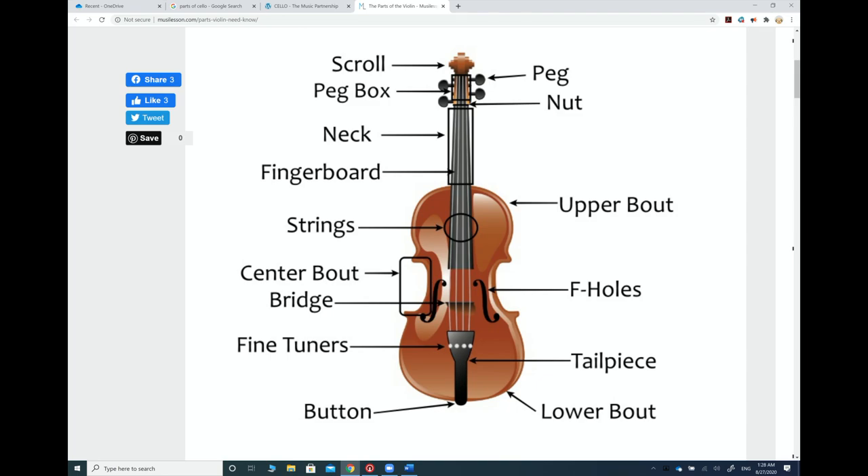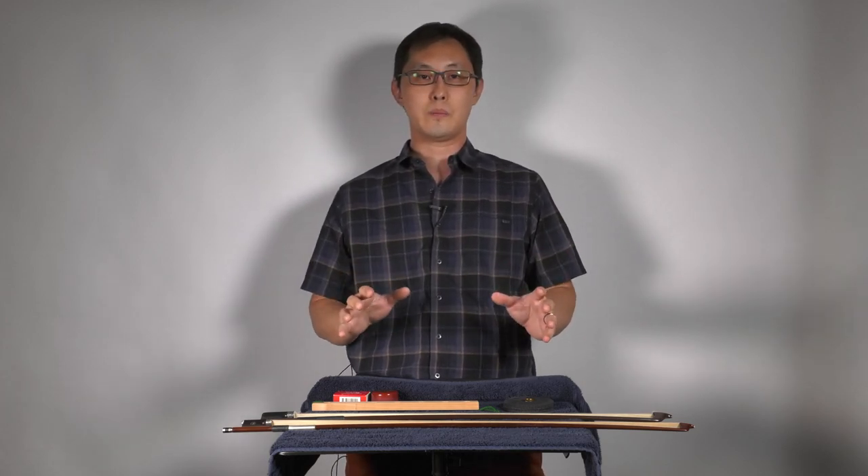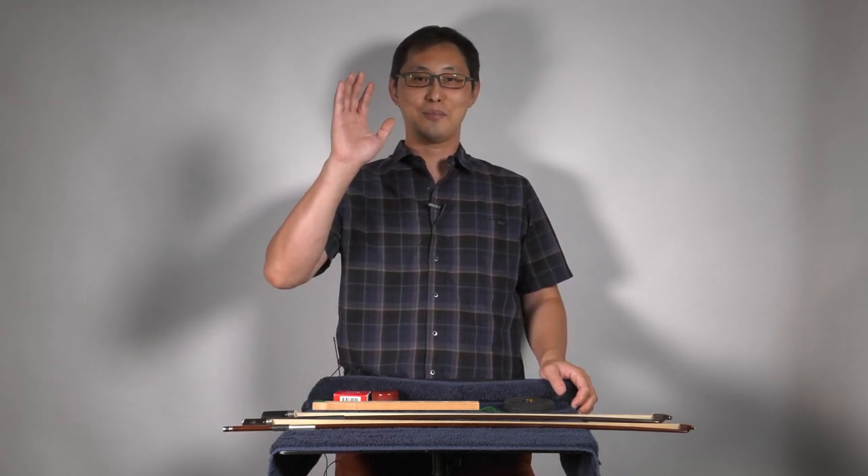Here's a diagram of a violin. It shows the peg box, peg, nut, scroll, neck, fingerboard, strings, upper bout, center bout or C bout, F holes, bridge, fine tuners, tailpiece, lower bout, and end button — some people call it the button, it's all the same. You can always pause the video and study these diagrams. I hope you learn all the parts of your instrument — thank you for joining me, and I'll see you next time!